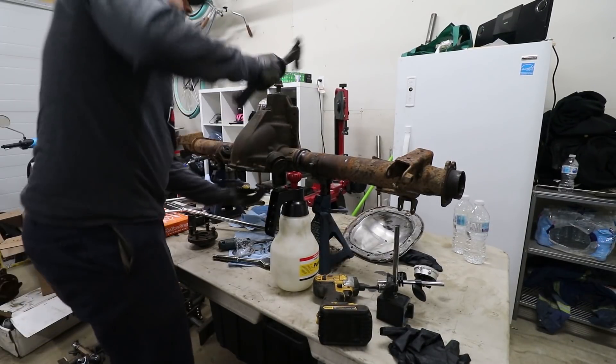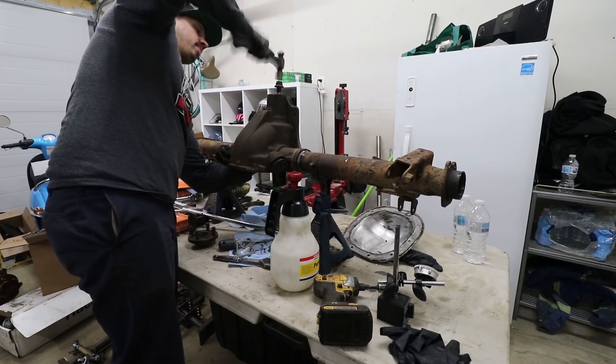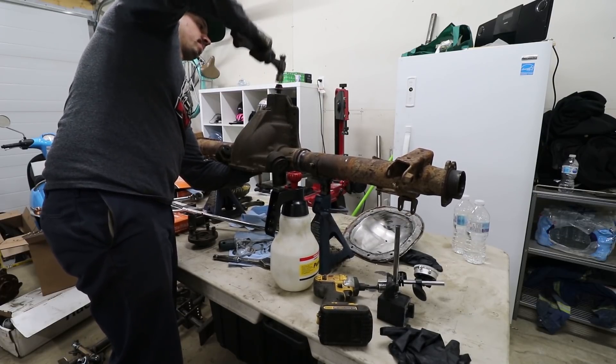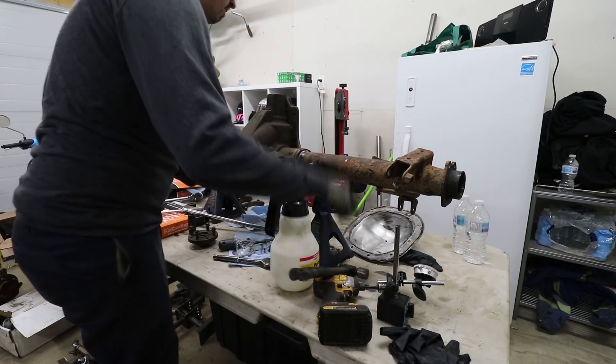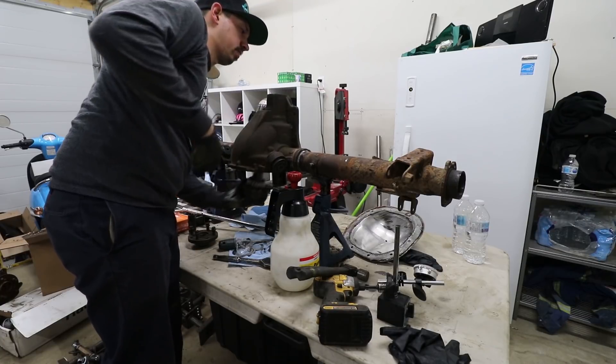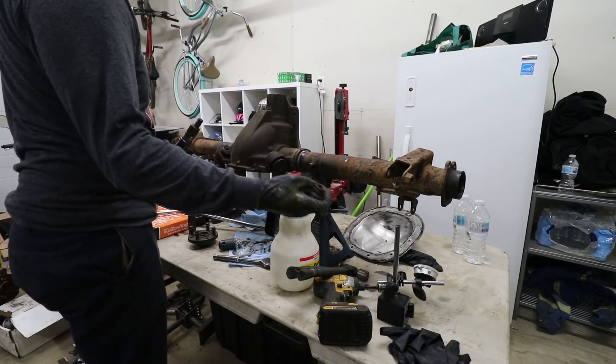Also I found a hammer. Why was that so hard to get out of there? I was beating on the nut that's not reusable anyways.